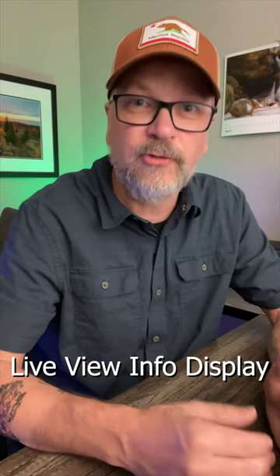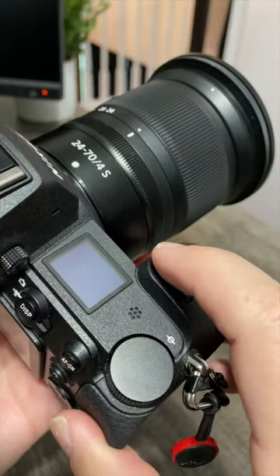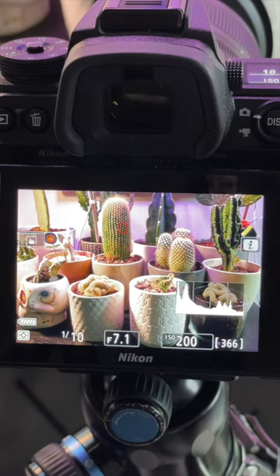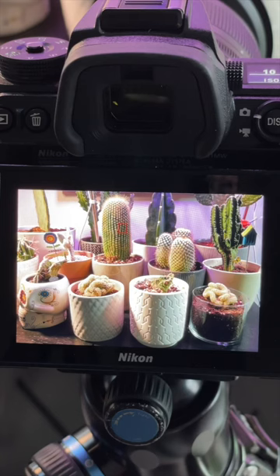But on the Nikon Z6II and Z7II, there's a handy little option. Just associate the live view info display to a button, which by default is the record button, and one click and you can clean that right up. Here's the live view with my settings information, including this super handy histogram. Press the record button, and here's my live view all cleaned up, making composition easy.